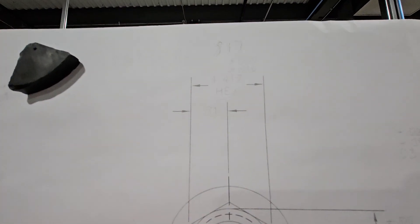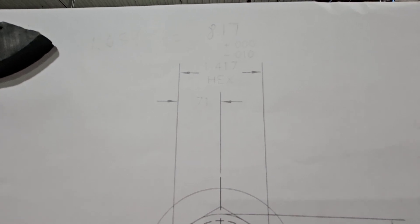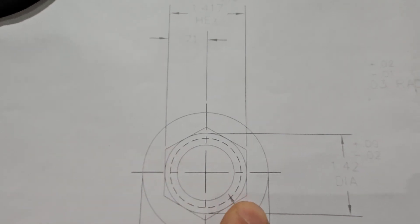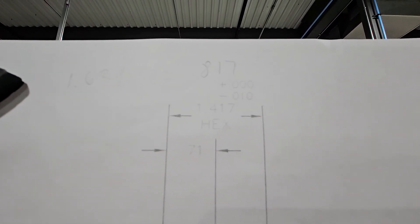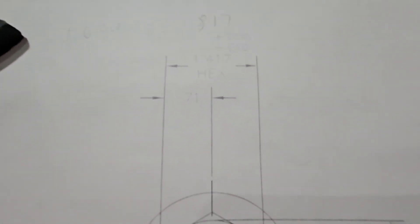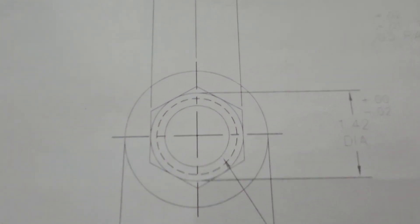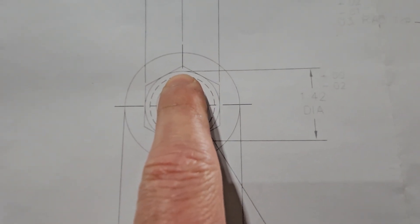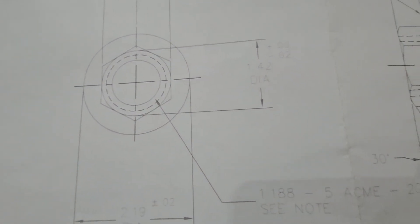My hacks is 1 inch and 417 minus 10 thousandths. If you look from this point across, it's going to be 1 inch and 634 divided by 2 — that's going to be 817. So 817 is going to be from center to this section. They also gave me the start of the shoulder, which is 1 inch and 420 minus 20 thousandths.